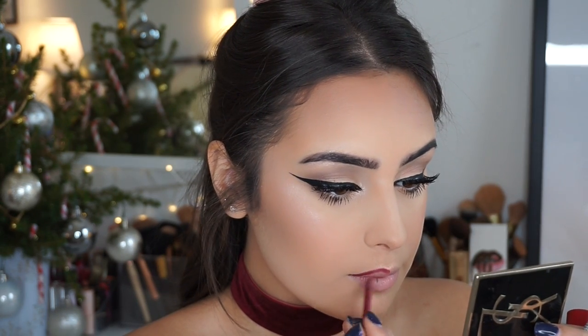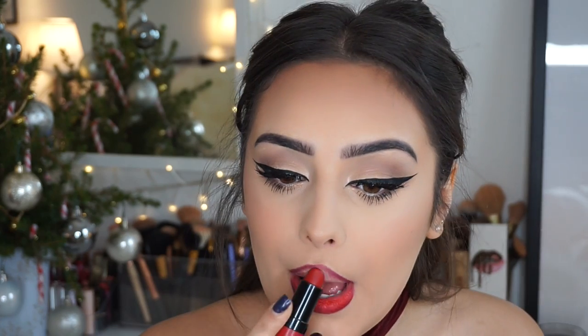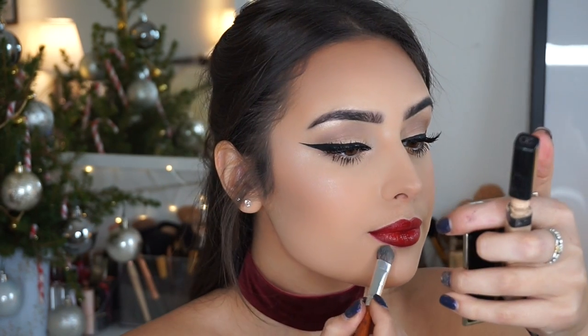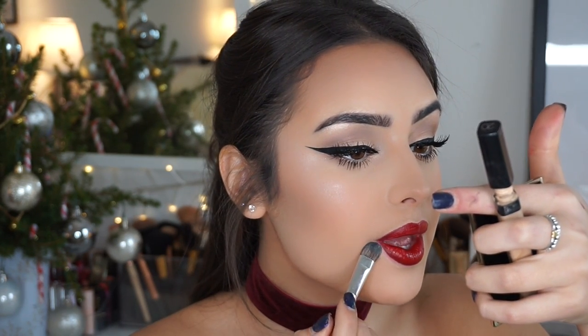I'll leave all the products in the description below so you can click through if you want to buy anything. For lips: first I'm lining my lips, then going in with the Kate Moss 111 lipstick — it's matte but really creamy. Then I'm applying the MUA liquid lipstick, which is a little darker, and using the lip liner again to create a subtle ombre effect and darken things up. I'll neaten the edges with concealer and blend it in lightly.